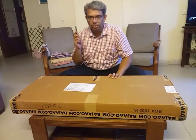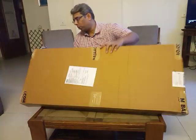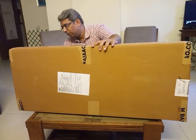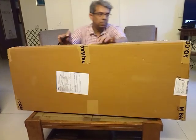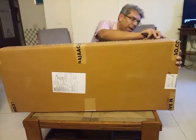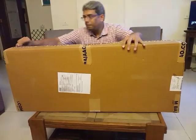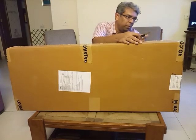Hi, so I just received this box from Bajava.com. It's an Ibanez GSA series guitar. It's a Kualat flat. I'm just doing the unboxing and let's see how the contents turn out to be.